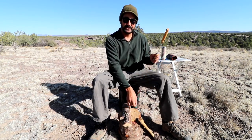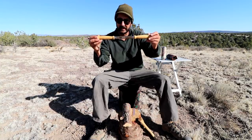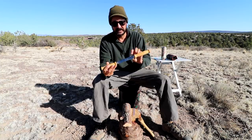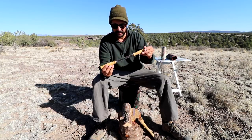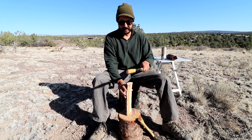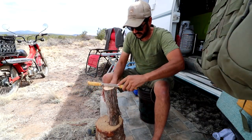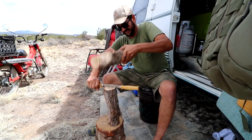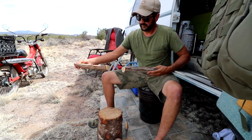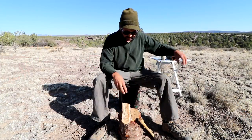I use this to split my logs — this is made by Mora Knife, and it's designed to split wood. Although it looks like a draw knife, it's got a double bevel, which is better for splitting. A single bevel is better for an actual draw knife. You basically take a full log, set it, and use another log to pound it through and get a nice clean even split.